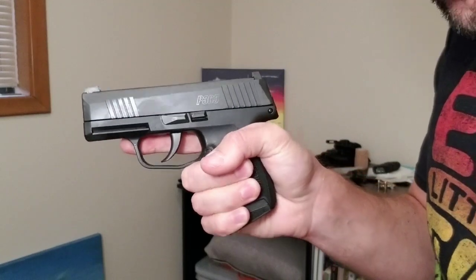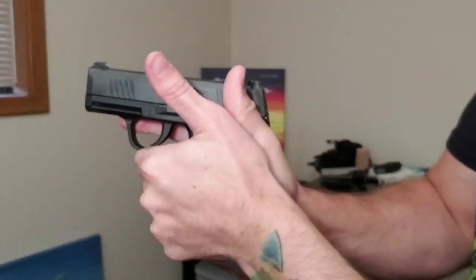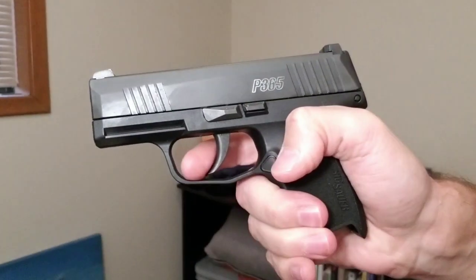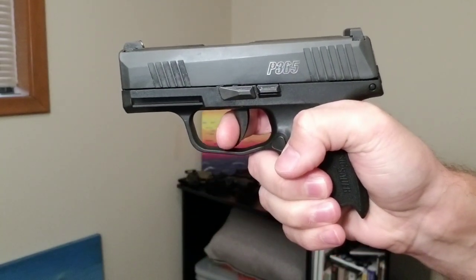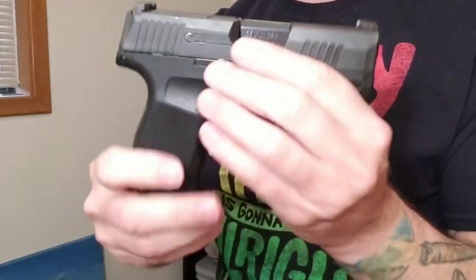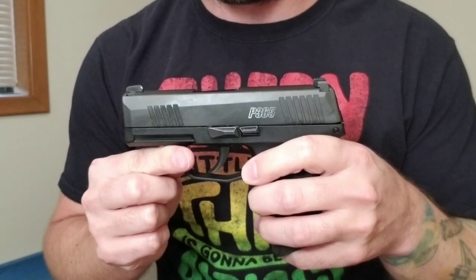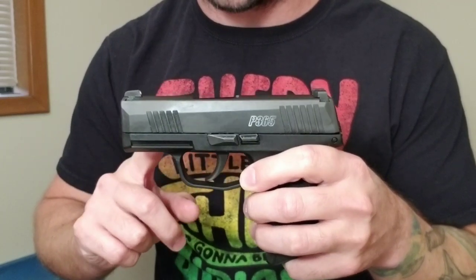This gun fits my hand pretty well. It's not the easiest to get a two-handed grip on, but it shoots very well — it's very shootable. Let me double-check we're clear. The trigger has a little bit of take-up, then a nice break — this is probably my second favorite trigger after the Canik TP9 SF Elite, which is also an awesome gun. If a new concealed carry person came up to me and asked what gun to recommend, the SIG P365 would hands down be my pick.